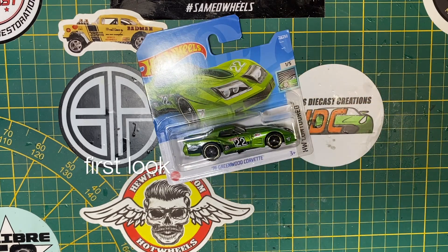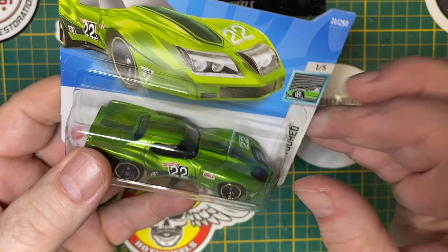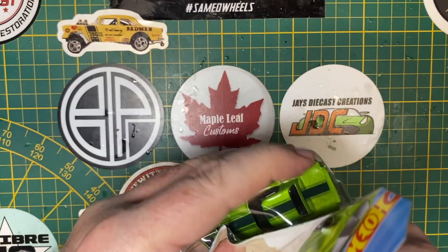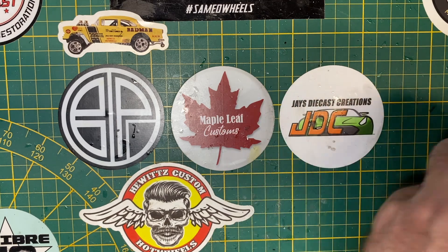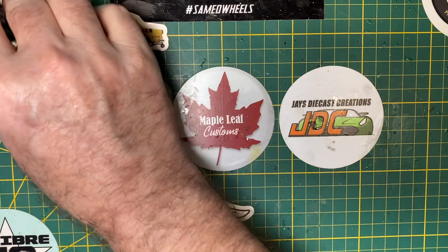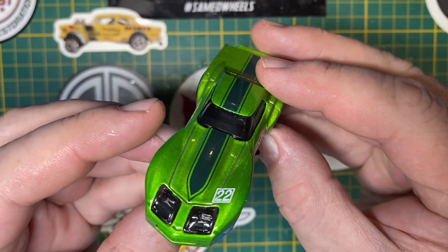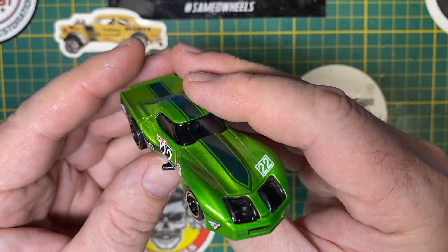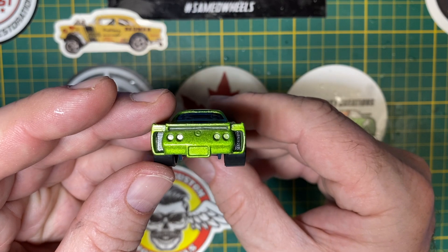Hi everybody, and a warm welcome back to Maple Leaf Customs. I'm Andrew, and on the bench today is a Hot Wheels 76 Greenwood Corvette. It's the all-American car. Remember that old commercial jingle — baseball, hot dogs, apple pie, and Chevrolet? I do, but I go way back. It's the perfect pick for my entry to the Three Blind Mice 4th of July Parade.